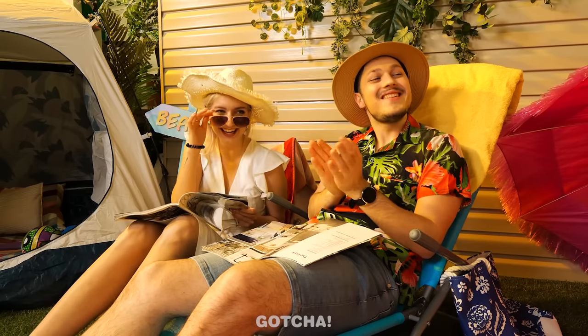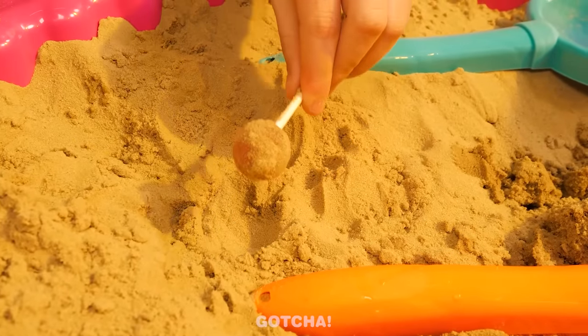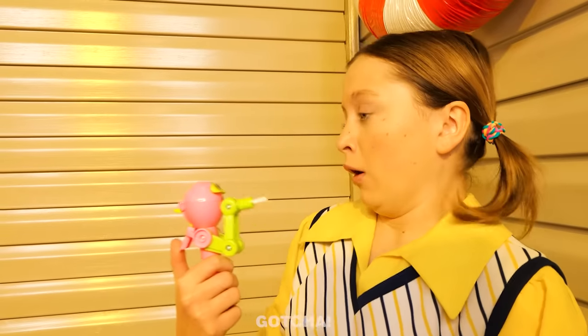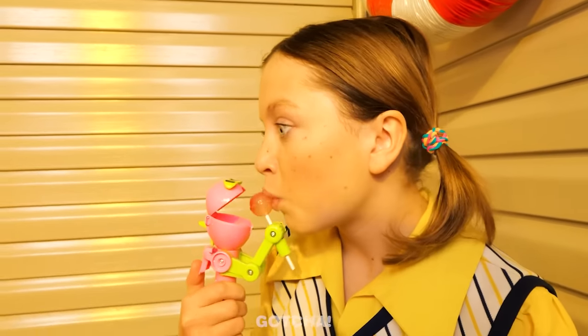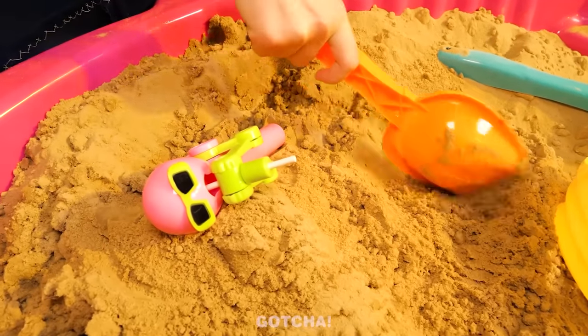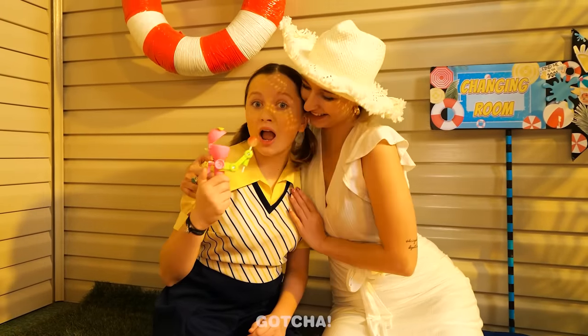Mom! Dad! Look what I found! That looks fun, sweetie! Oh, where's my lollipop? It's covered in sand now! Is she gonna eat it? Stop! You are not eating a sand-flavored lollipop! I wanted to eat that! Use this instead! He's eating my lollipop! He's just holding it for you, and he's protecting it too. You can place it on the sand anytime you want now. My lollipop is safe! I love this gadget!